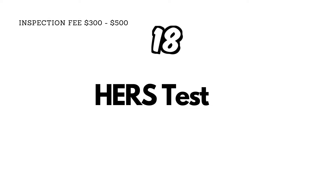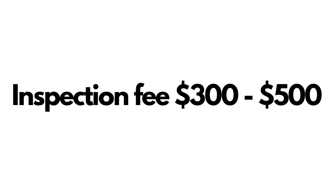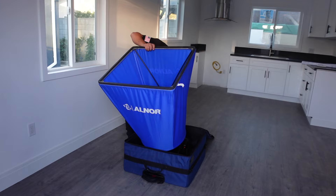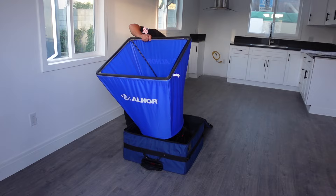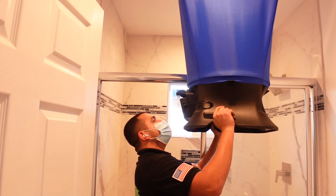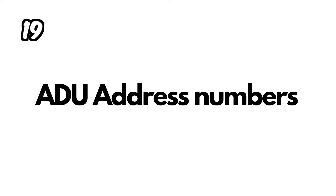Once all the finishes are installed — kitchen, floors, bathrooms — and the mini split turns on and the meter is installed, that's when you need to call a HERS test company. This is a private company that comes out and does an energy efficiency audit. They'll check the mini split or AC system, insulation, and windows. They'll test the bathroom fan and hood range fan, upload all that data to Title 24, and give you a certificate to be fully ready to pass the final inspection.